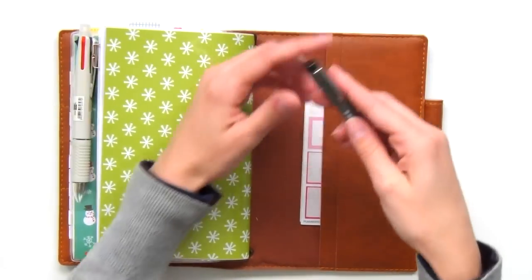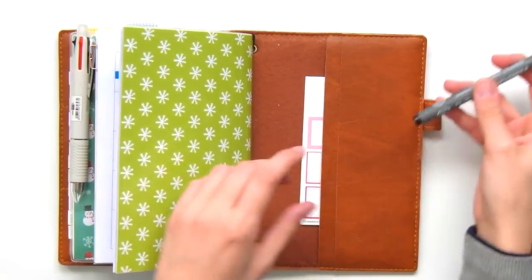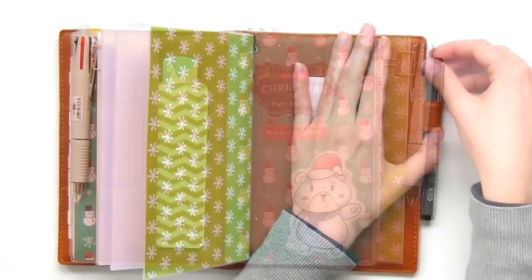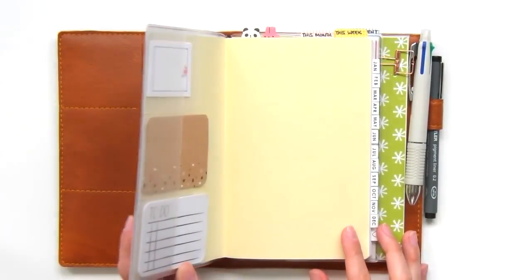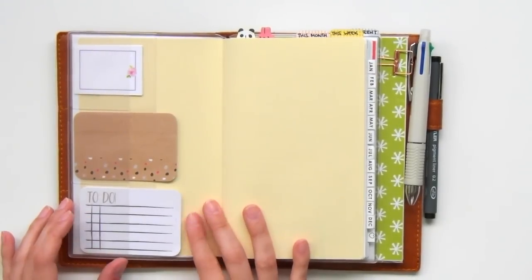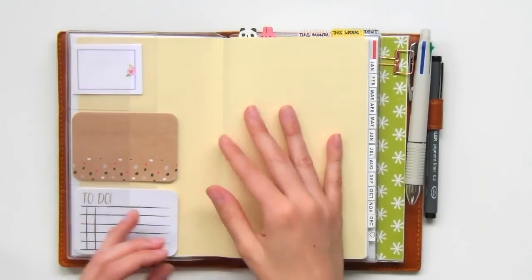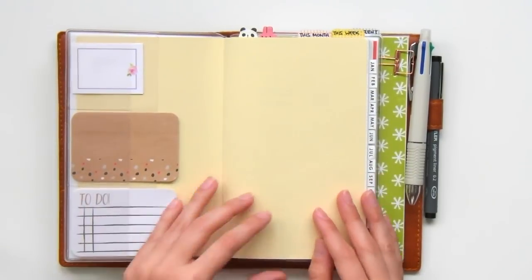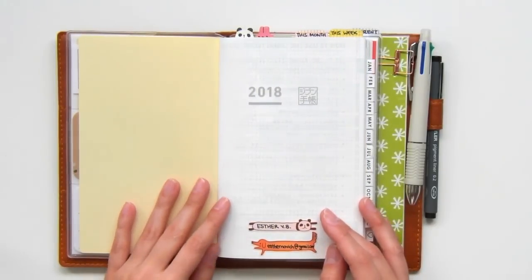My favorite go-to pen is my Stadler pigment liner in the 0.2 tip. The inside of the plastic cover has three pockets where I've stored some post-it notes in case I need to jot down quick notes or add a temporary appointment in my calendar. Now that we've gone over the inventory, let's take a look at my planner and how I'm using the spreads inside.